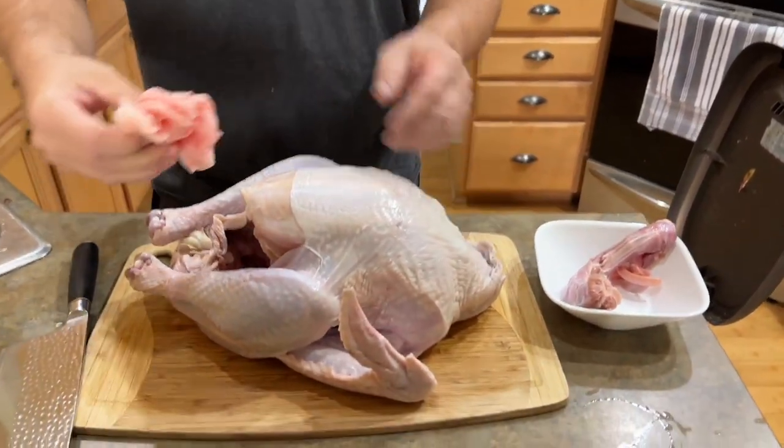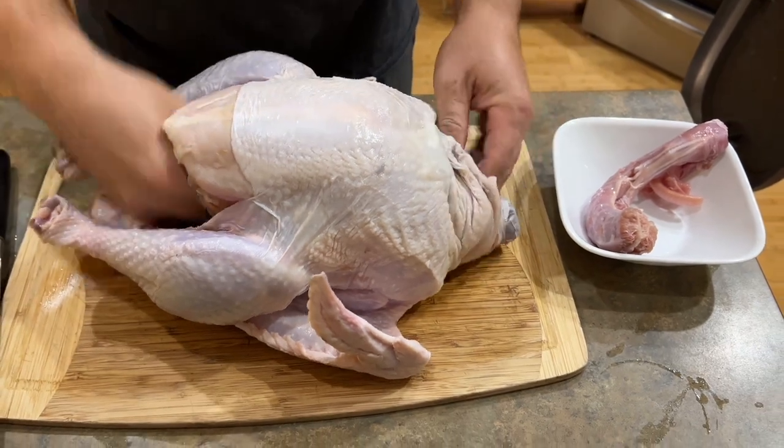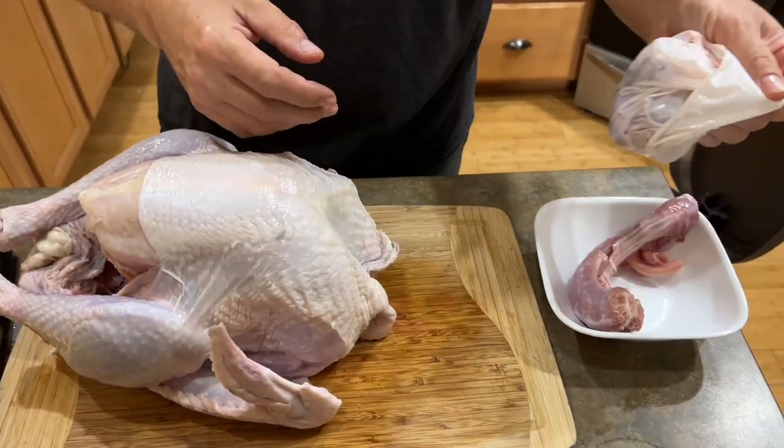I save all my stuff. We're doing everything from the turkey — that's a piece of fat. There's gizzards and liver in there too.